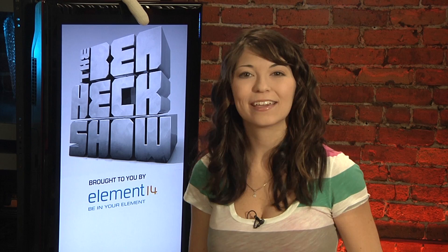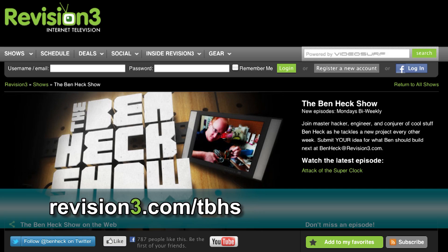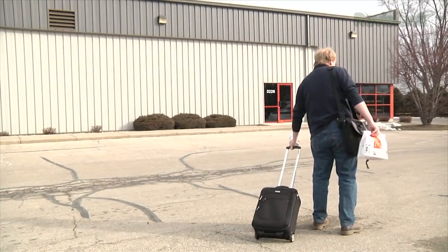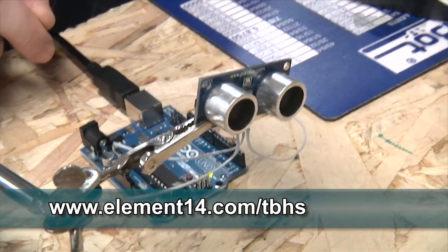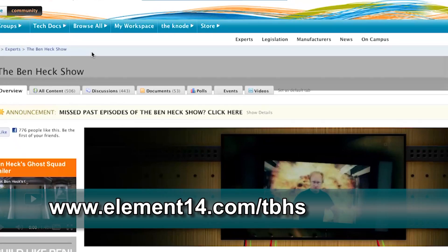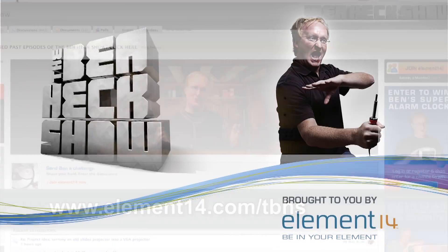Join modding wizard Ben Heck and friends as they build and modify a host of amazing community-inspired creations. Be sure to watch the new episodes of the Ben Heck Show every two weeks right here at revision3.com/tbhs. Are you tired of lugging stuff around airports? In the latest episode, Ben builds robot luggage with the help of Jesse Robinson. Go to element14.com/tbhs to find out how you can enter to win Ben's latest build from the show.